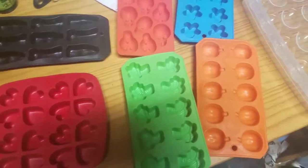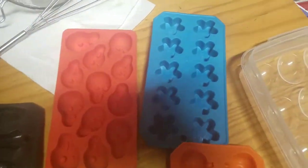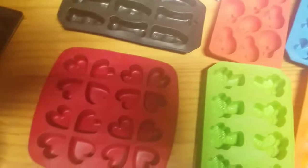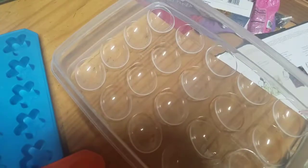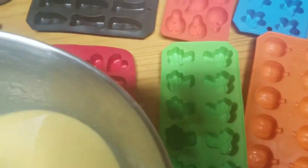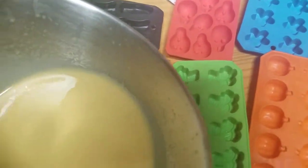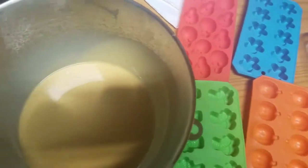I have a whole bunch of these dollar store silicone molds that I love. I also have this IKEA heart mold, and this one is just plastic — I'm going to pour whatever I have left in there. I'm going to cut the video here because I don't want to make a big mess. I'll let you guys know how that goes.